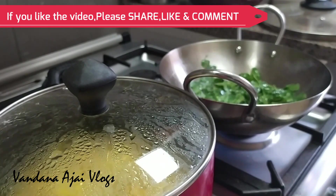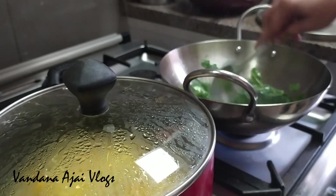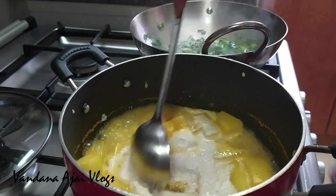This is the time I have to cook for 3-4 hours in a day. Pour the pot into medium flame and stir.